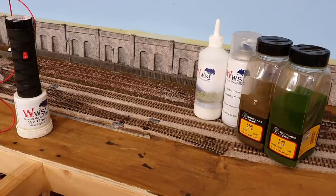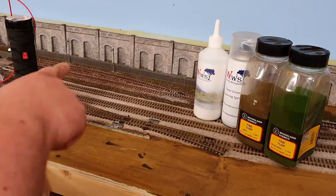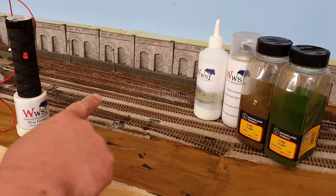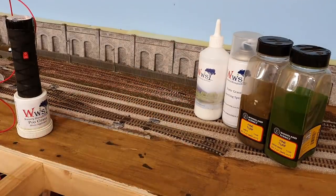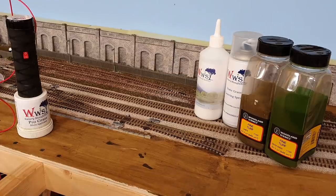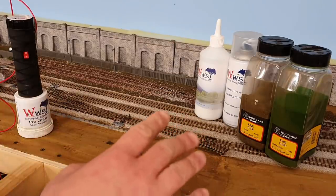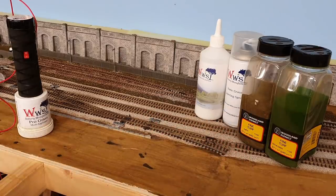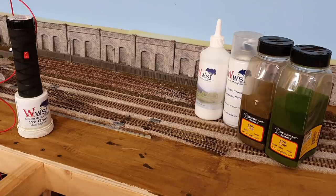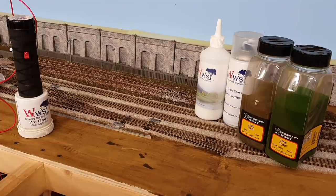The next phase is to add a bit of static grass to the scene. I'm mainly going to tackle in between the main lines and the sidings at the front, and maybe a bit at the back on the other side of the pathway. Usually when I do this I put the ground glue down first and then add a bit of Woodland Scenics fine turf just to break up the scene — I want patches, not solid grass.